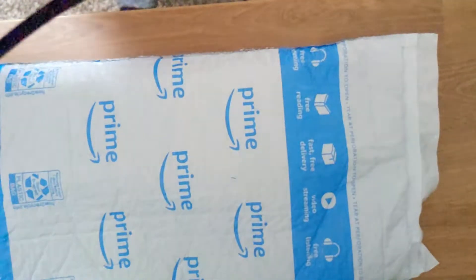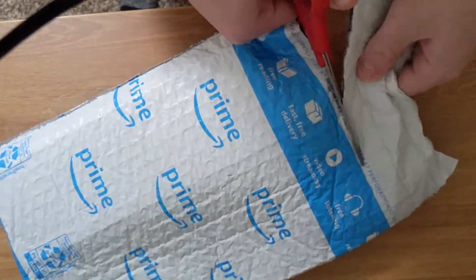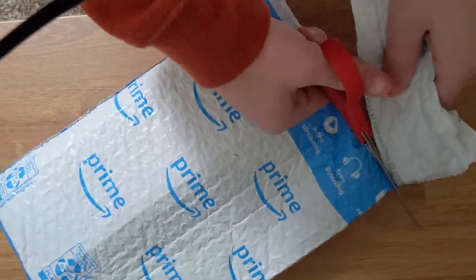If you've gotten into the rabbit hole of custom keyboards, you've probably heard of a cord cable. This one I got off Amazon for $15. It was a blue and white version.